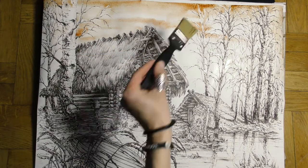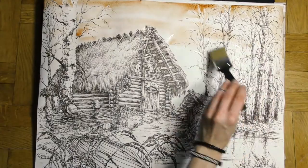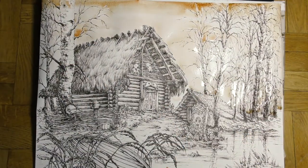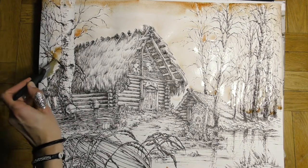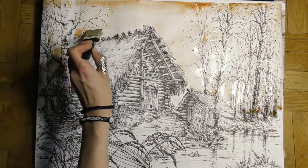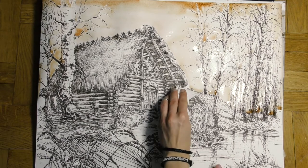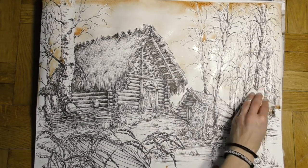If needed, we can also dilute the paint when it's already on the paper — just use the same brush with clear water. If the paint gets out of control, we can simply take it away with a paper towel.